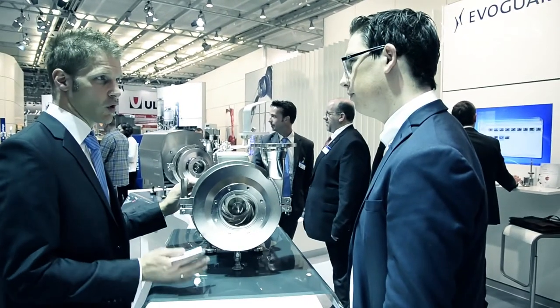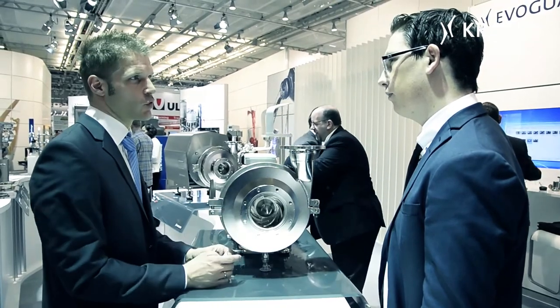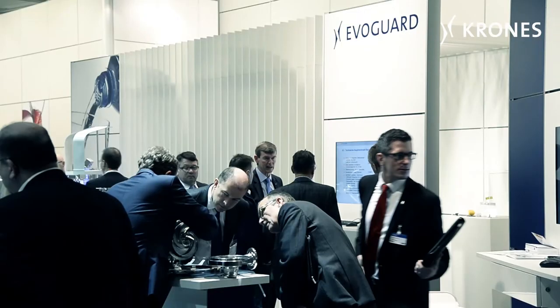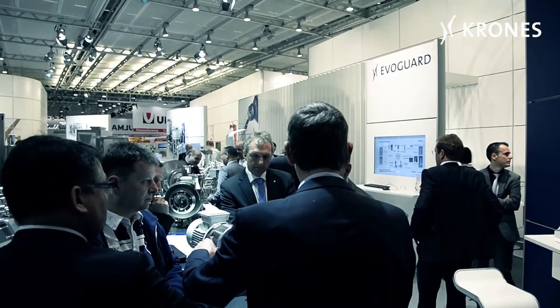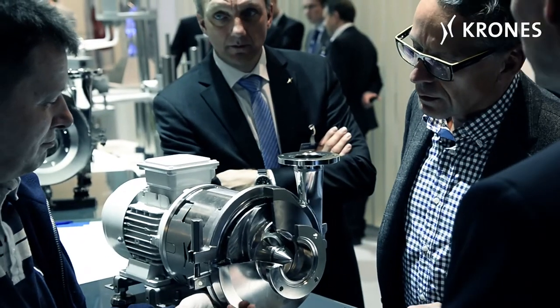Besides the field-proven valve, we are at ANUGA exhibiting for the first time, showcasing our hygienic centrifugal pump. This too is an entirely new design and a completely new concept — firstly in terms of the motor mounting, and secondly in terms of how it is manufactured. The pump is produced in its entirety from solid material, not only the housing but also the impeller. The floating ring seal has also been completely redesigned to ensure simple maintenance.